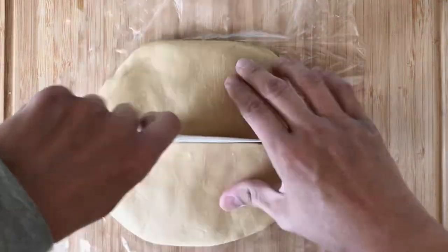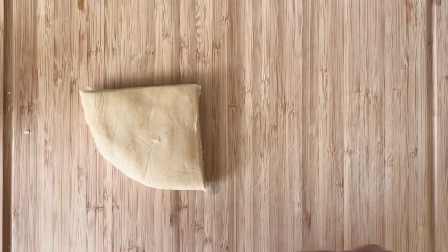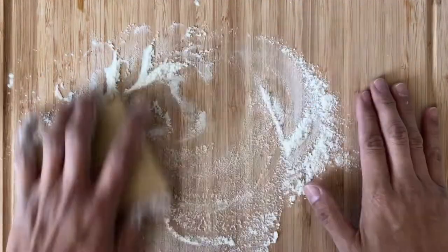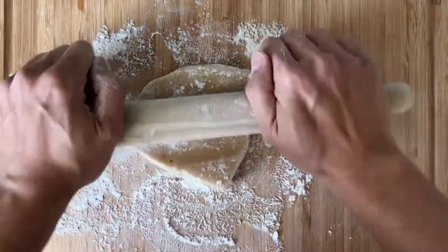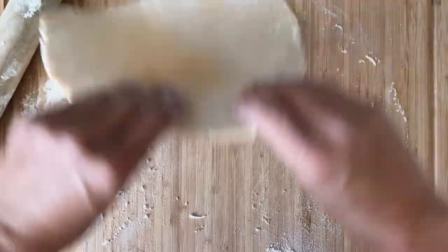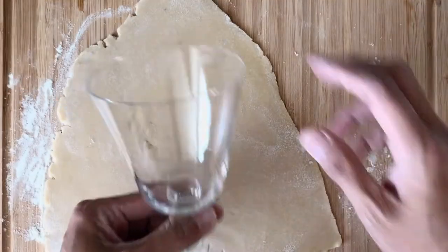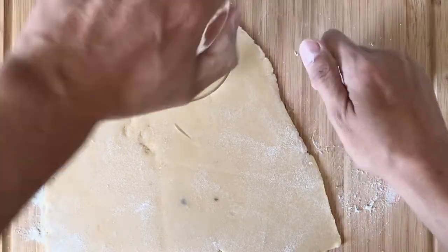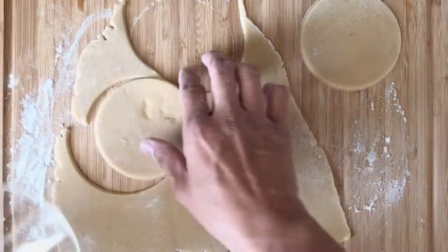Next, it's time to roll out the pastry. On a floured work surface, I rolled out the pastry to a 1⅛ inch thickness. With our wine glass as the round pastry cutter, I cut out 12 discs of pastry, each about 3½ to 4 inches in diameter.